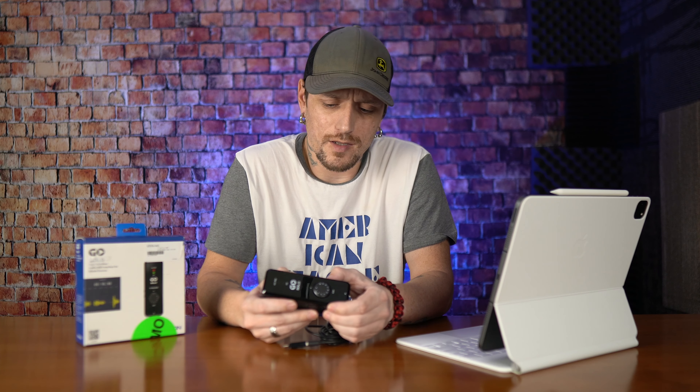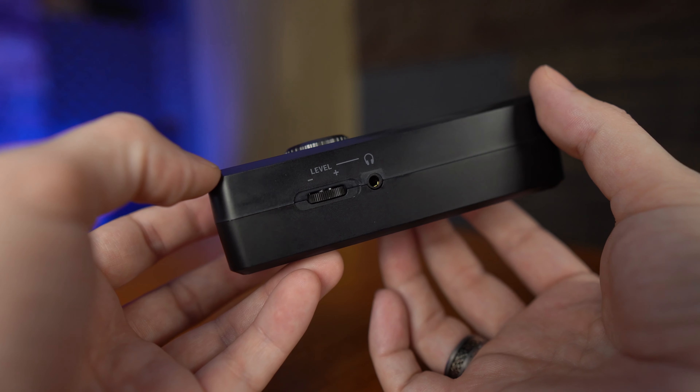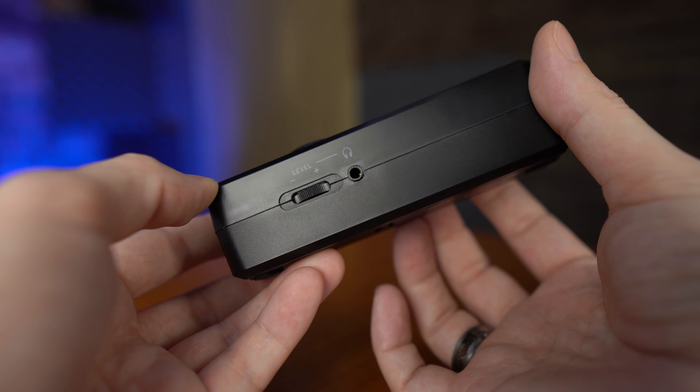The volume level on the side for the headphones is nice. It's not sticky like a lot of the inexpensive interfaces — the knobs just feel cheap on a lot of the inexpensive stuff.